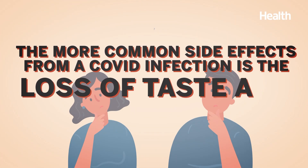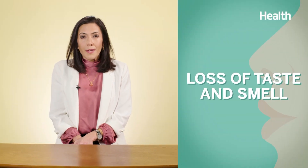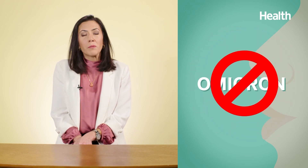The more common side effect from a COVID infection is loss of taste and smell. Loss of taste and smell was widely reported with COVID-19 at onset, but with Omicron, that doesn't seem to be reported as much. There is a group of people who still haven't been able to recover their taste and smell, and it isn't clear why. Research is ongoing to find effective treatments to help those in need.